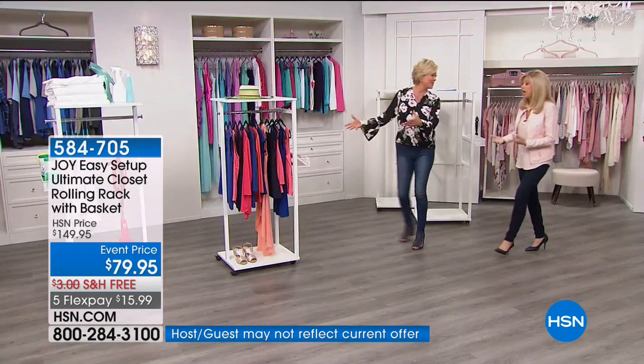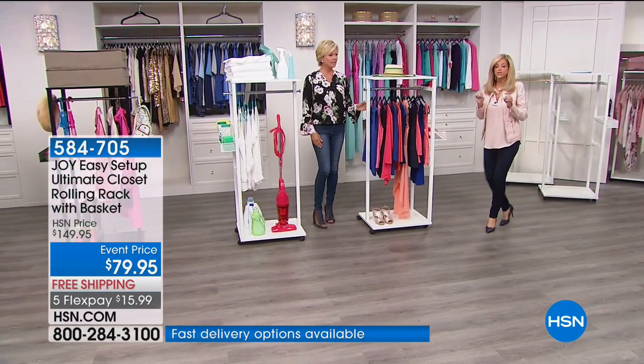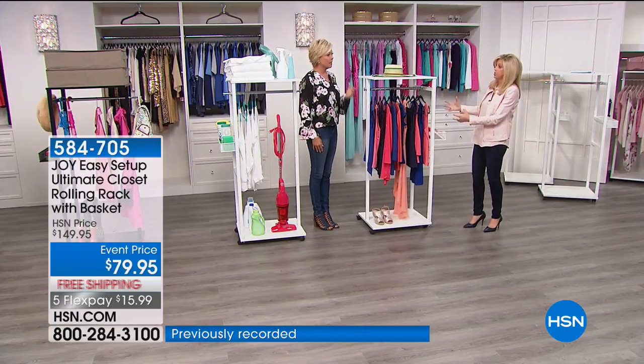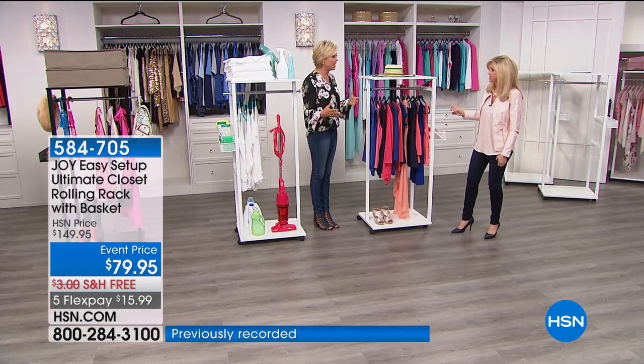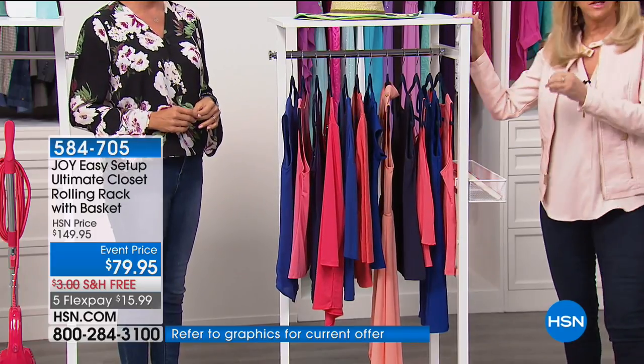This is like a closet on wheels — if you choose to use the wheels. I cannot tell you how much engineering went into this. It's a new product. Who doesn't need more storage space? At the houseware show in Chicago, storage and garment care is a huge category. But there's nothing like this.